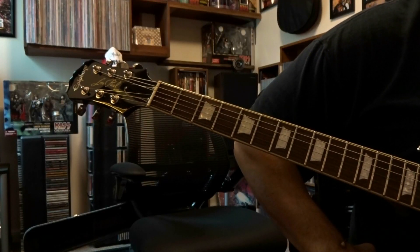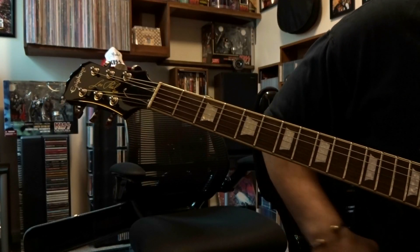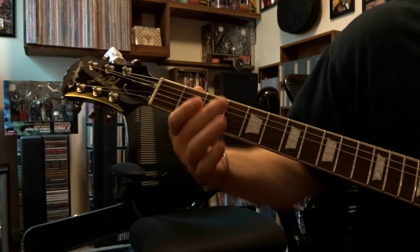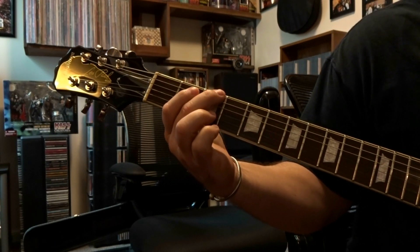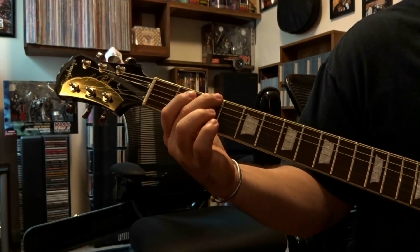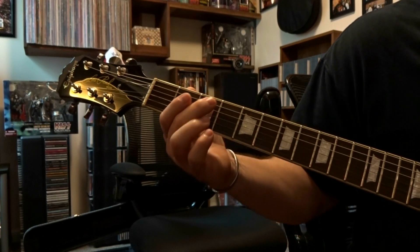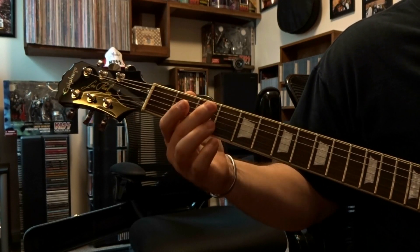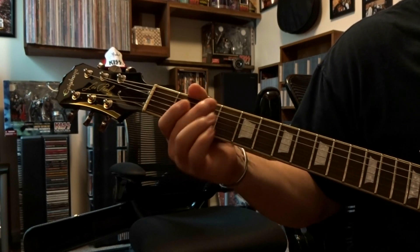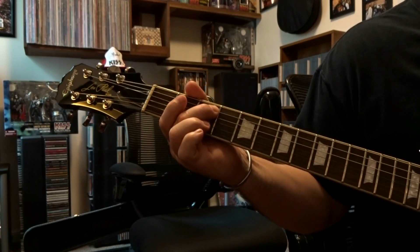Today we're taking a look at Heartbreaker by Led Zeppelin. We're gonna start on the third fret sixth string, fretting that sixth string on the third fret and doing the slightest bend after you pick it. Then we're gonna pick that fifth string open one time, then fret the fifth string on the third fret and pick it once.